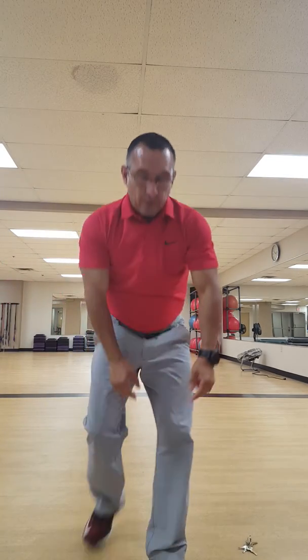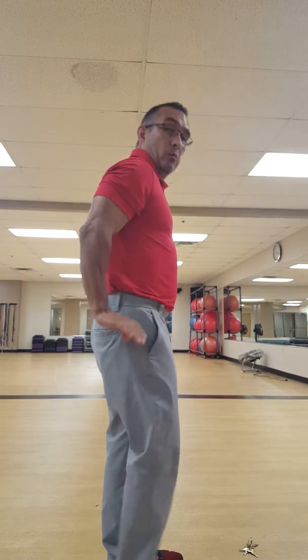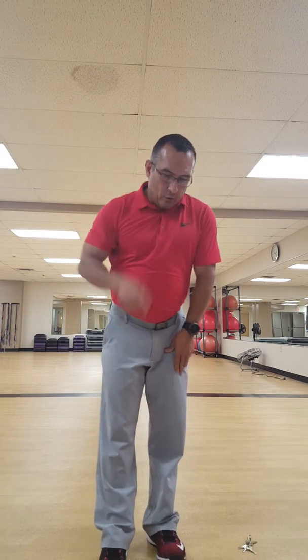Then we've got 10 tricep dips on the bench. The key thing: keep those elbows back as you're coming down — I don't want them flared out. People should not look like they're pressing forward; that puts too much pressure on the sternum. Keep them back here to target the tricep — do 10 of those.